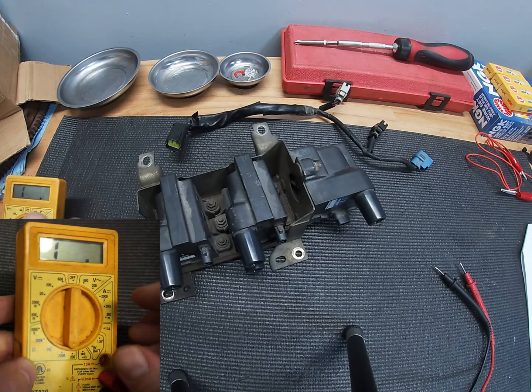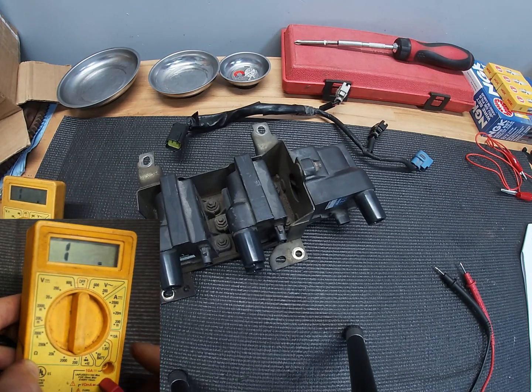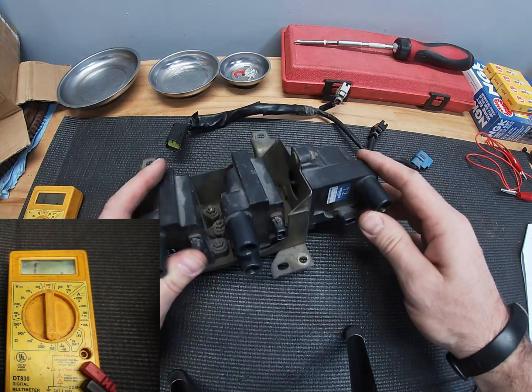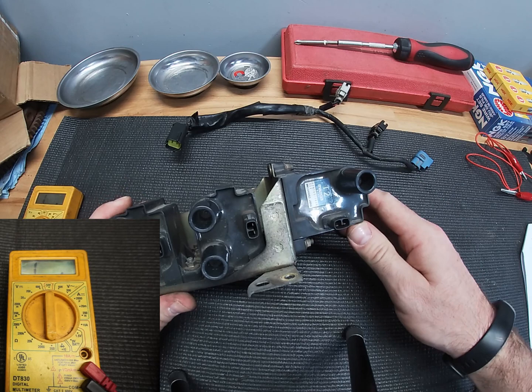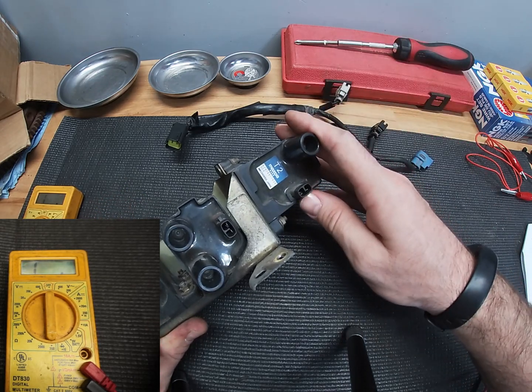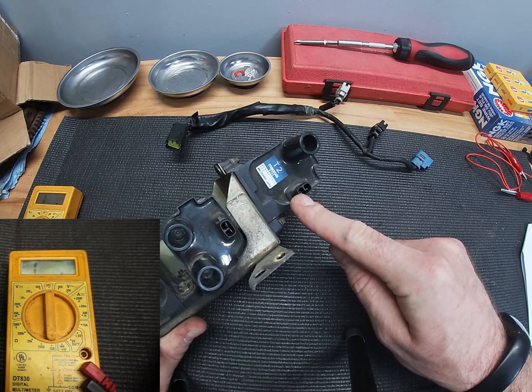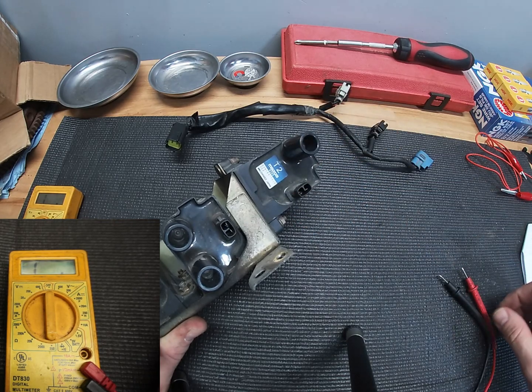First we're going to want to set our multimeter to read in ohms — I'm going to start at 200 here. According to the field service manual, whenever you're performing these tests, you've got your trailing plugs here and then you've got contact A, contact B, and then of course your trailing lead out.